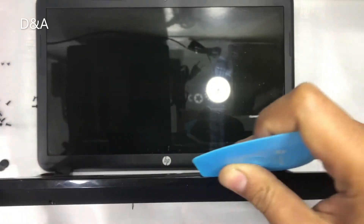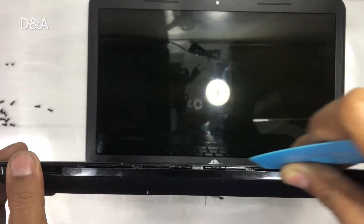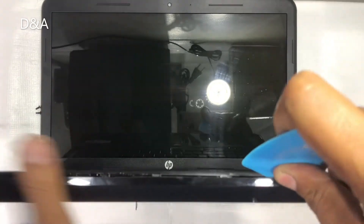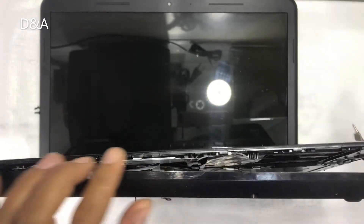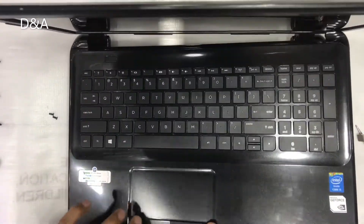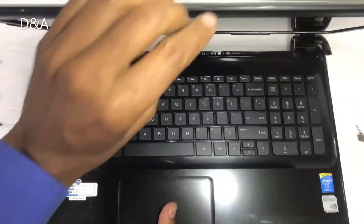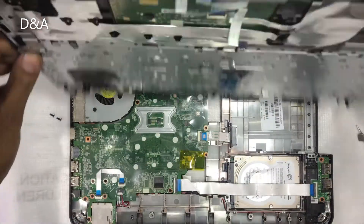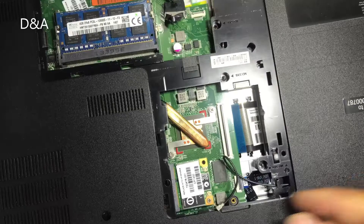The touchpad will go out. Now we have to take it slowly. We have a power button — the power button has not released. We are going to remove the power button. There is a wire connection here. We have to unlock the power button. The power button is removed.